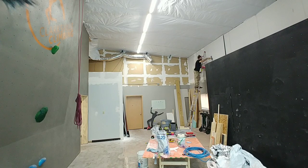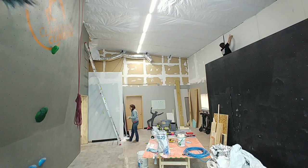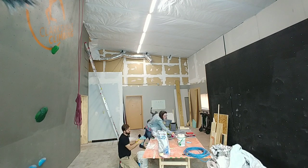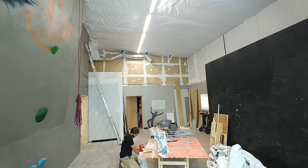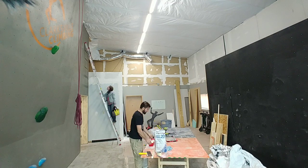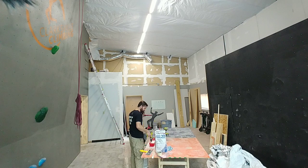Now it's time to get out and do some drywall mudding. All I'm doing here is applying a joint compound to the wall to make it look just a little bit more smooth after it's painted. If you'd like to know how to mix joint compound fairly easily — I've learned quite a bit over the last few days — I would love to make a video for you. Comment down below if you'd like to see that.